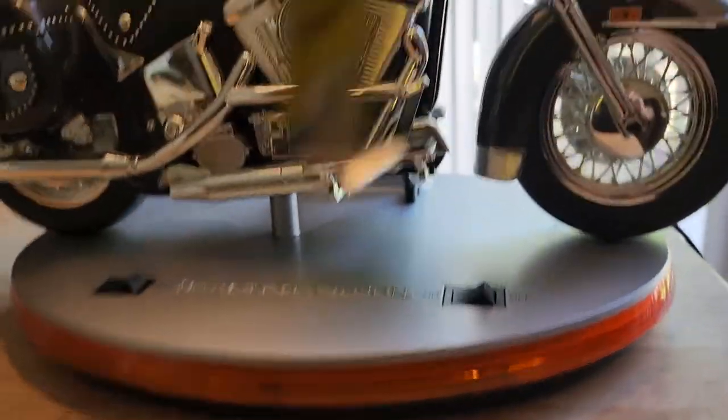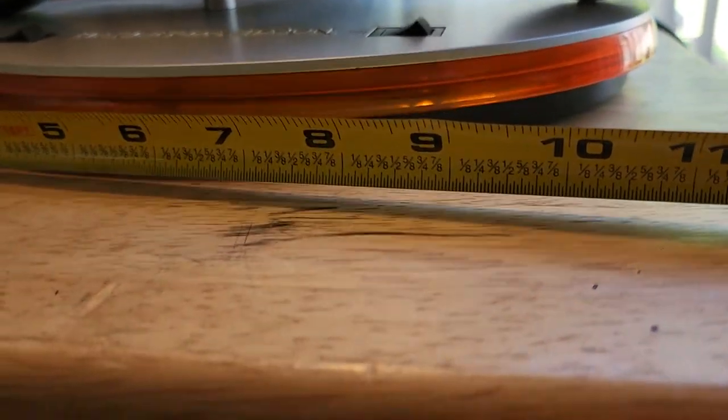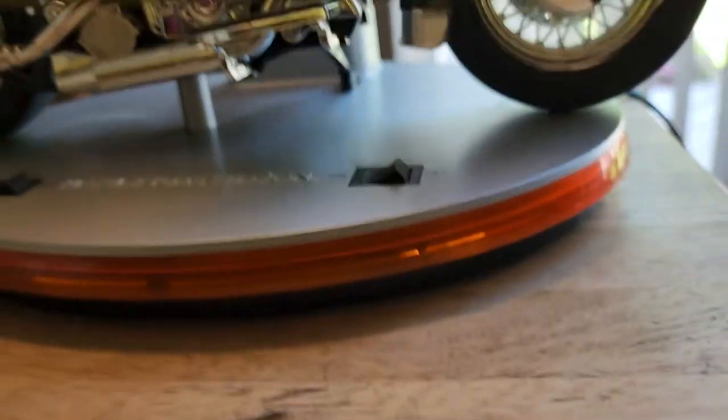Let's get a measurement here. From the bottom, it's about 18 and a half inches tall. About 10, 11 inches wide.